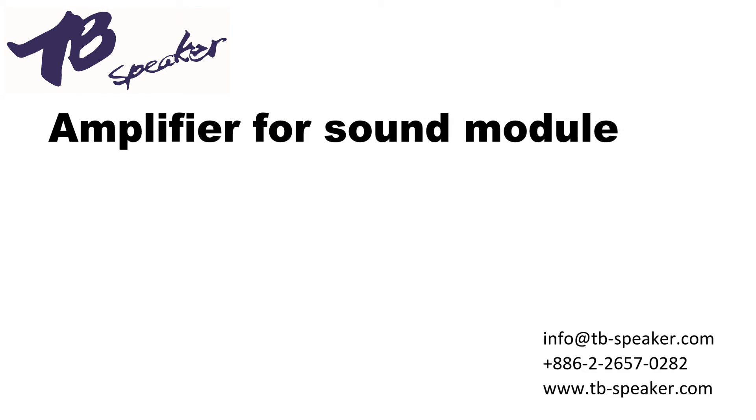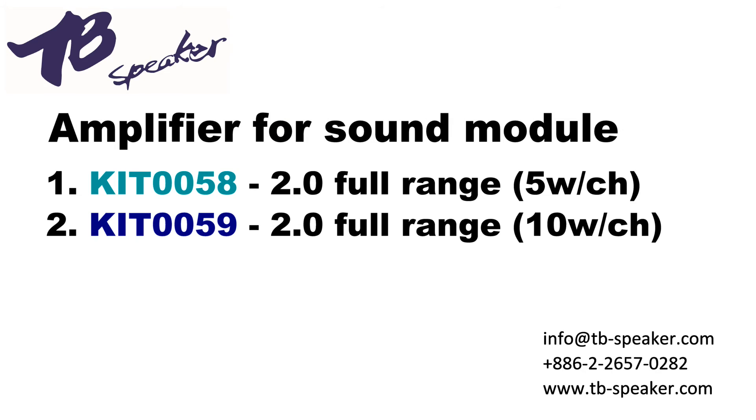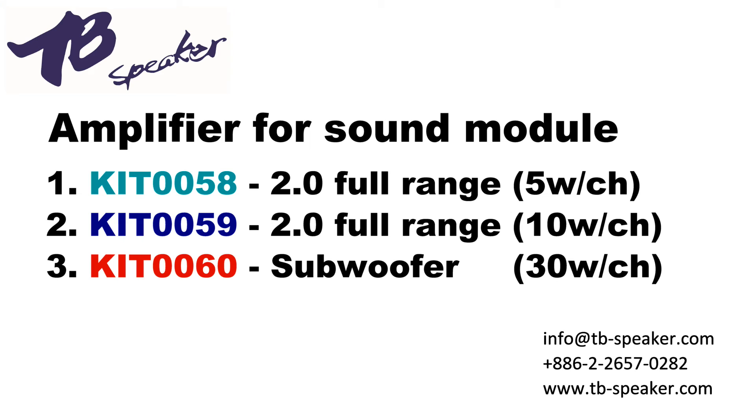TB Speakers takes care of sound-related challenges so clients can focus on design. Together, we make cross-industry applications run with beautiful sound. Thank you for watching. Please visit our website at tb-speaker.com for further information. TB Speaker — cross-industry sound expert.